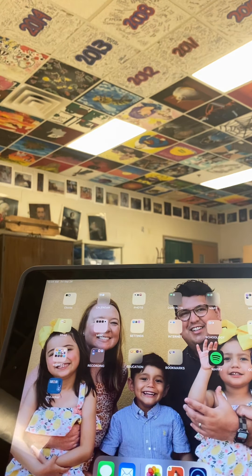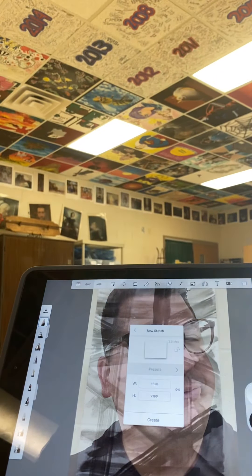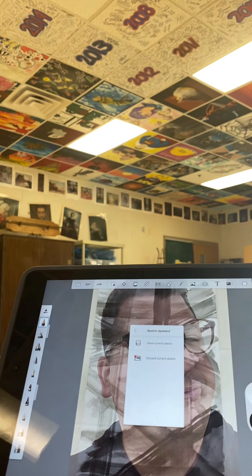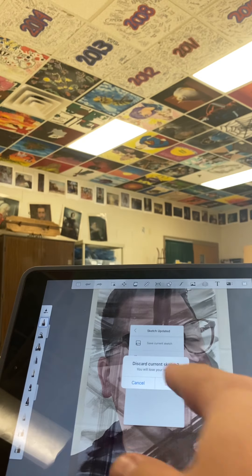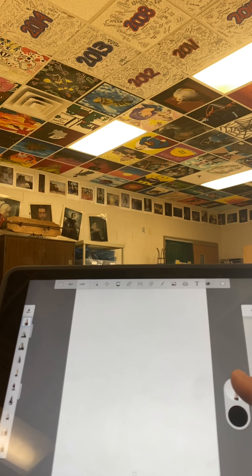Click on the Sketchbook app. Click 'New Sketch' — you're going to want to press the vertical format option and then hit 'Create.' I'm going to discard my current sketch. Over here are the layers that we're working with.